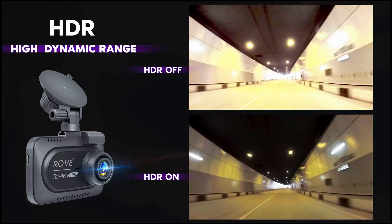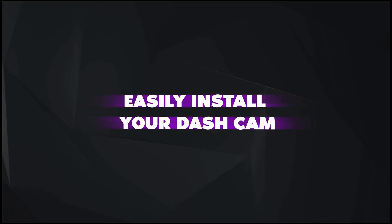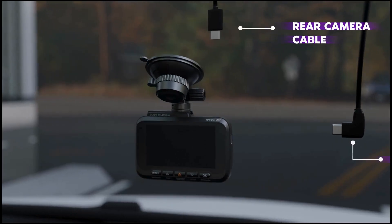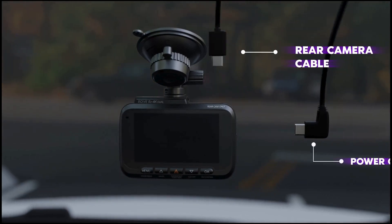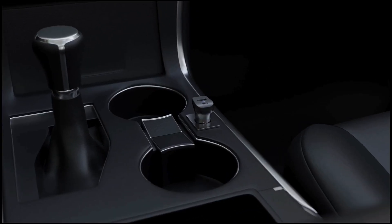The Rove R2-4K Dual Dash Cam also comes with ultra-fast 5G Wi-Fi, allowing you to download recorded videos to your smartphone at speeds up to 20 megabytes per second. You can manage, view, and share your videos easily using the ROVE app, which is compatible with both iOS and Android devices.